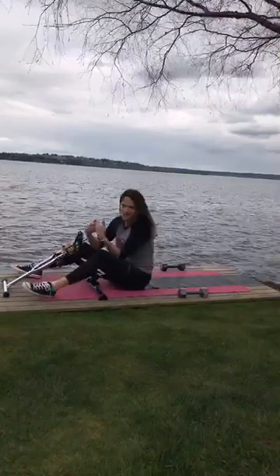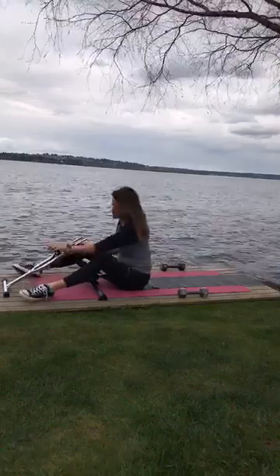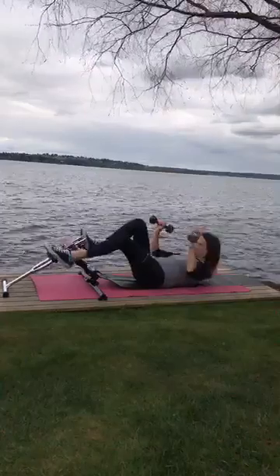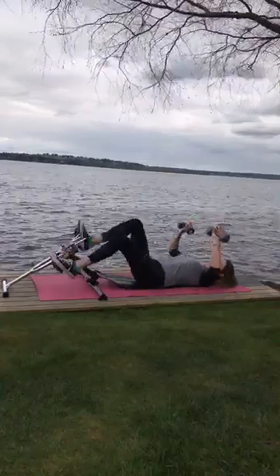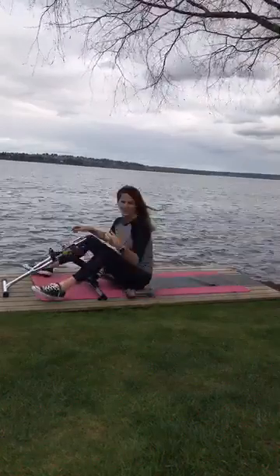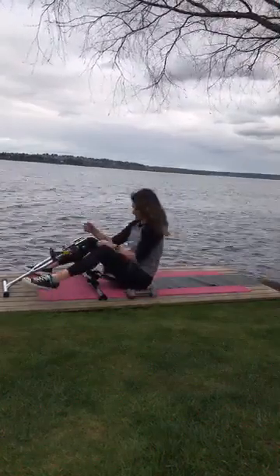The higher the resistance, the more you're going to tone. We're going to come back and get our dumbbells, sit back so that we can do our lower body and upper body at the same time.